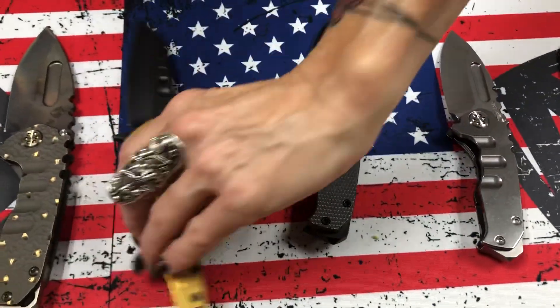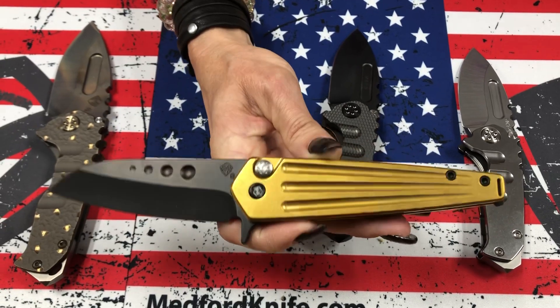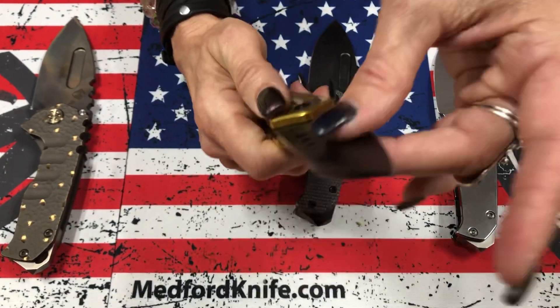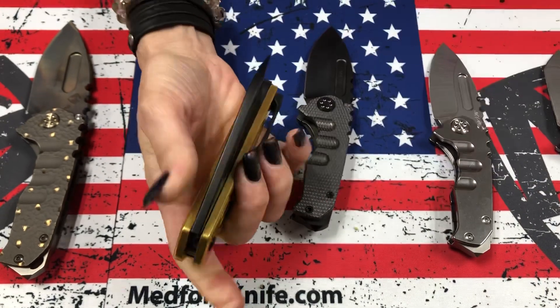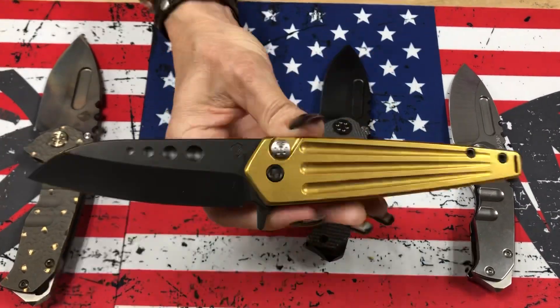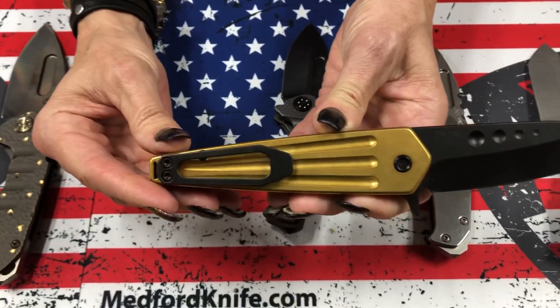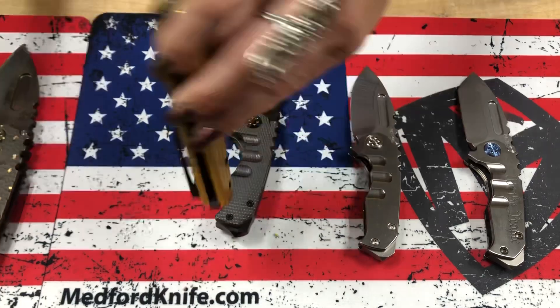This one here is our very, very mellow, subdued. This is a coating on the handles — that's our gold coating on the handles and our PVD on the blade, clip, and hardware. Nosferatu Flipper. That's a Detroit special right there. Super sexy.